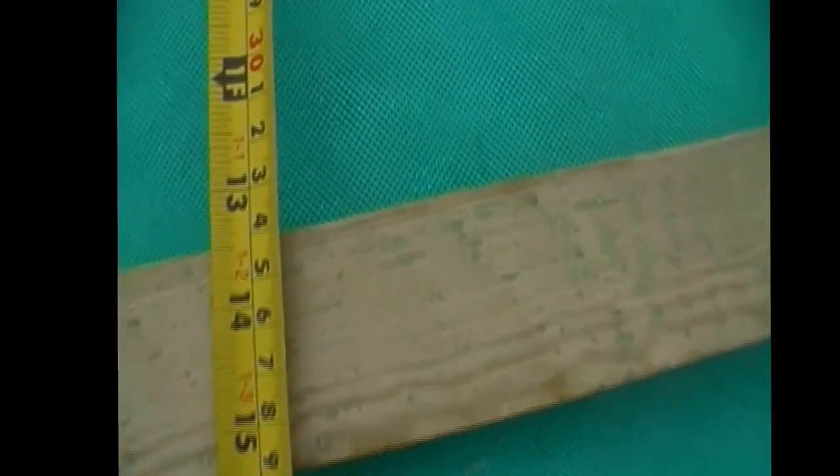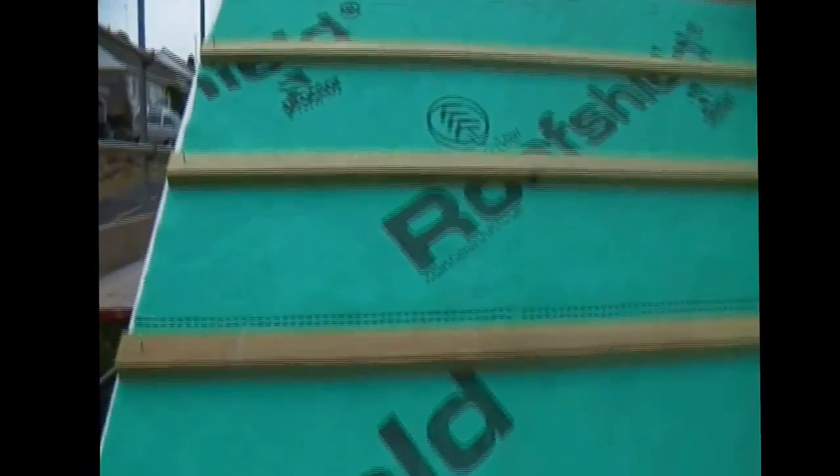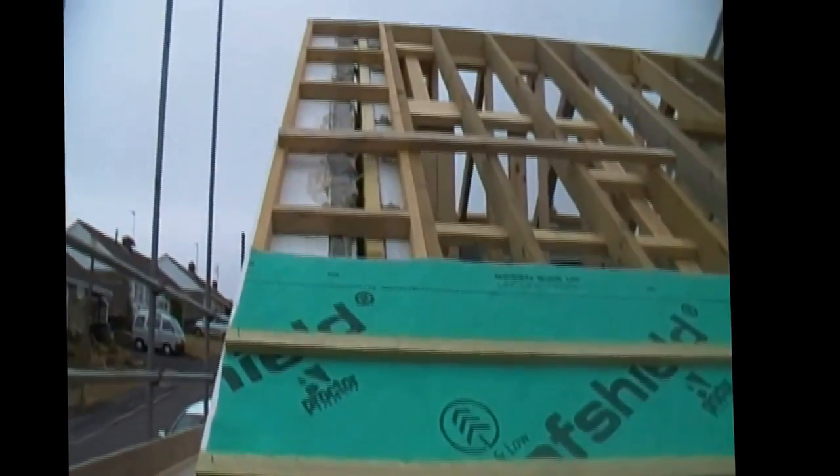The battens are nailed on to a gauge which allows the tiles to be laid equidistantly all the way up the roof, giving the minimum required headlap. That's worked out before you start tiling, from the bottom to the top.